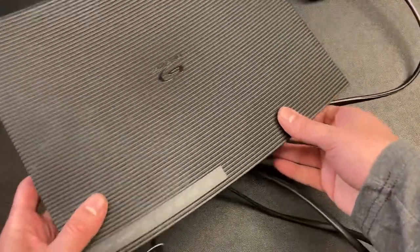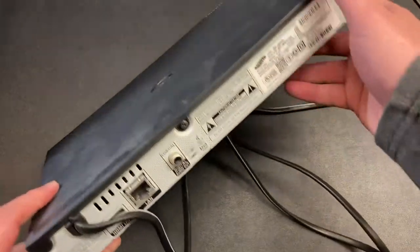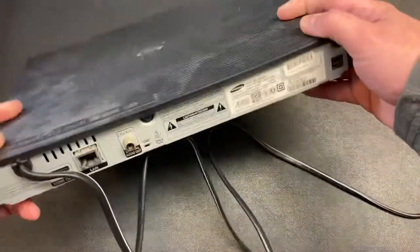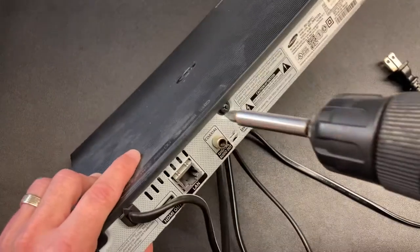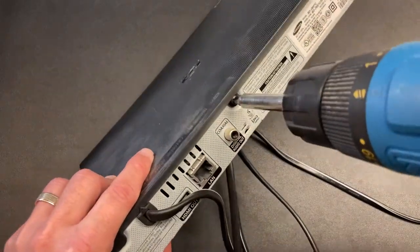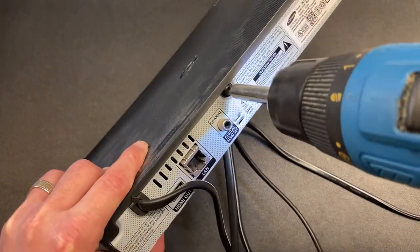Today we're going to break into a Blu-ray player. This thing's been sitting on the shelf a while and I killed it by accident and can't get it to work. So I'm going to open it up and look under the hood. You guys can look with me if you want to. We have tons of reveal videos like this we do.